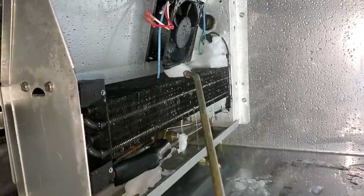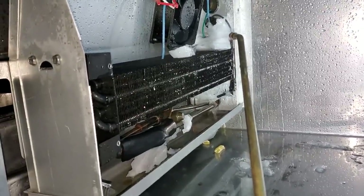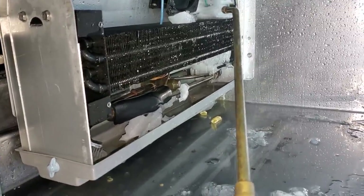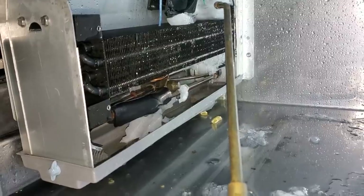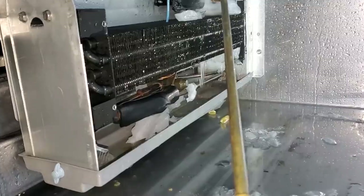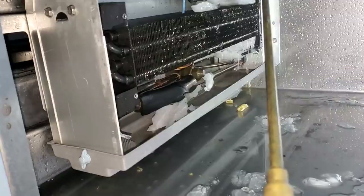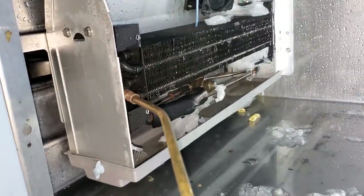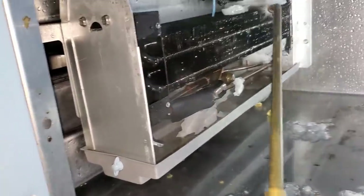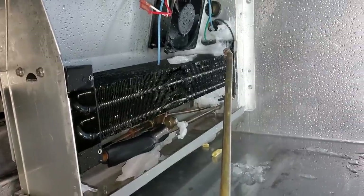When you're defrosting these, you've got to make sure you get all the ice. I try to be as efficient as possible by starting from the top and not worrying about the bottom, because if you defrost the top, the water is naturally going to fall down and defrost the bottom as it drips. I'll focus on getting all the ice off the top and off the top of the coil, then focus on any big stuff on the bottom. You've got to make sure you get it all out, even in these return bins, because if there's any ice left, it'll just build right back up when you turn it on and freeze the unit up again.